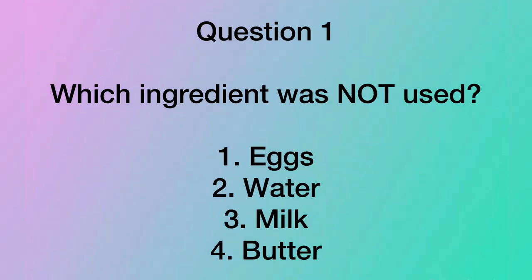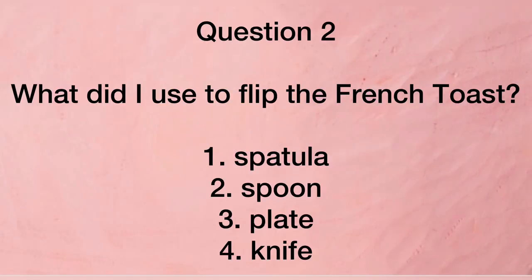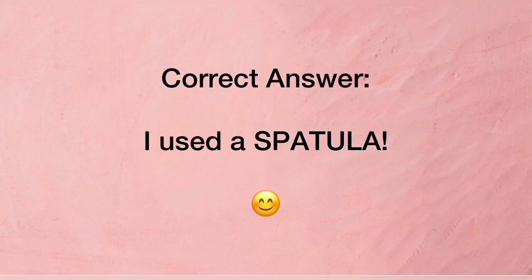Question one: which ingredient was not used — eggs, water, milk, or butter? Question two: what did I use to flip the French toast — a spatula, a spoon, a plate, or a knife? I used a spatula.